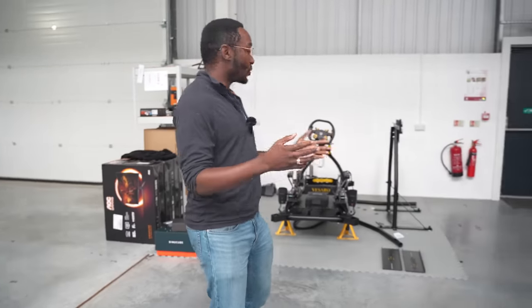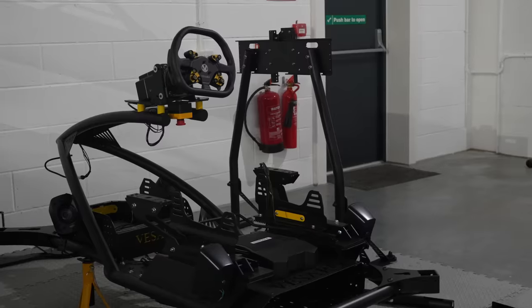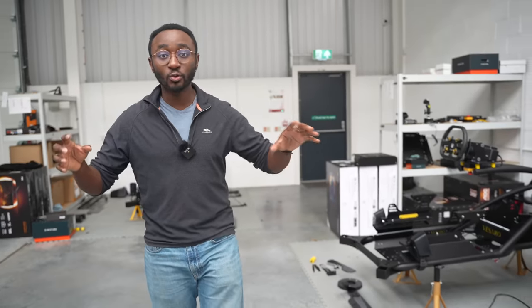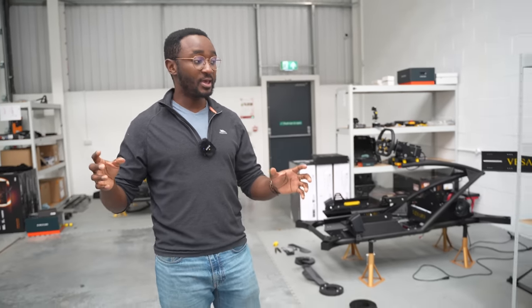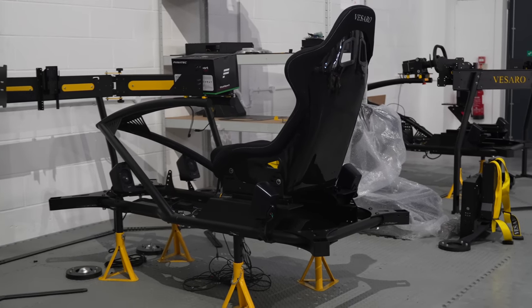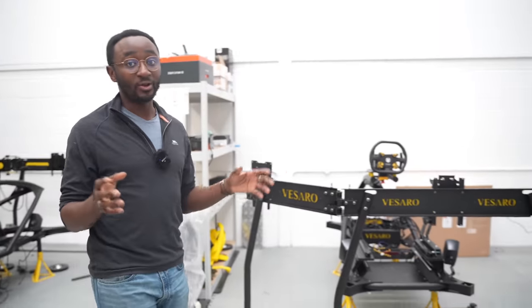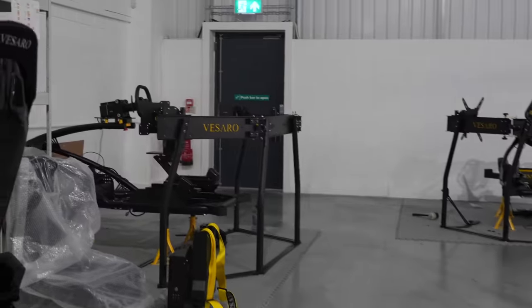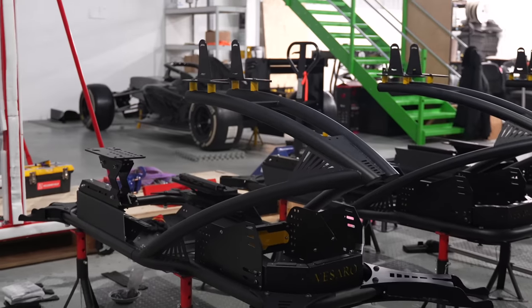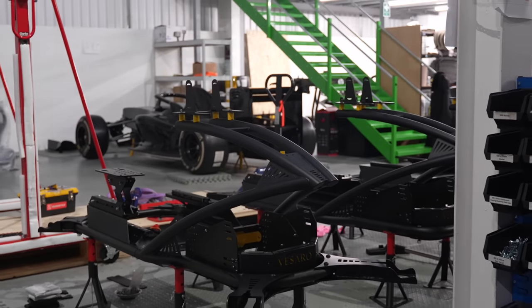We're here in the Vissaro manufacturing suite where they make all of these amazing sim rigs by hand. The tubular structure is made locally, but they do all the powder coating and colouring here. They press the metal themselves and cut it out using their CNC machine. You can customise your rig to have anything you want in terms of pedals and steering wheels — they offer Simucube, they offer Hussingfeld, the premium stuff. But as I said, you can literally have anything you want within reason.